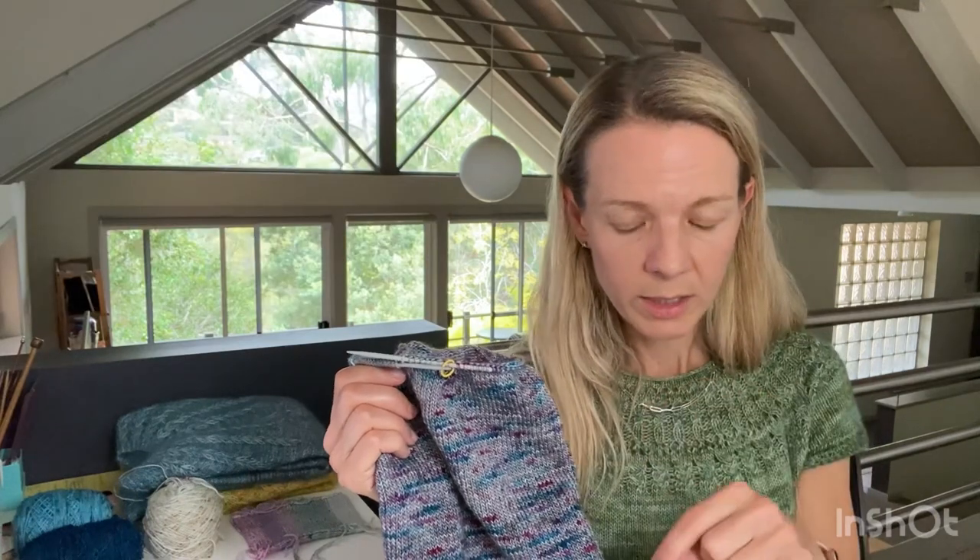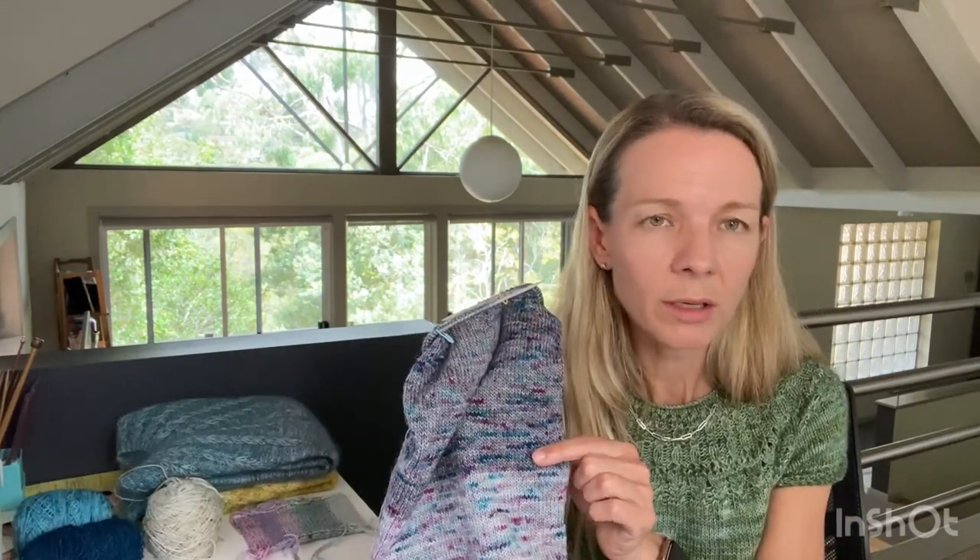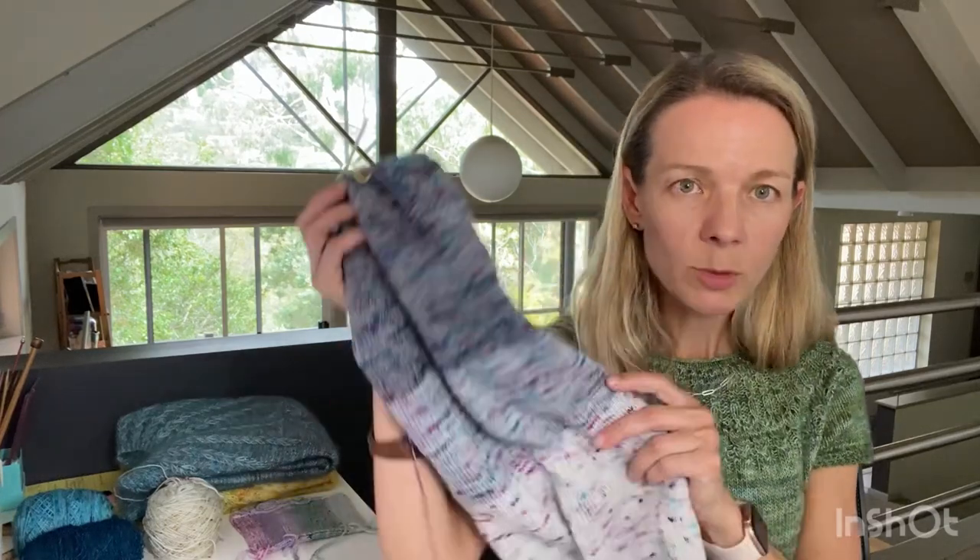One thing that happened was I noticed about 15 rows down that I dropped a stitch. It was too far to ladder down — I would have had to rip back at least 15 rows. With 134 stitches on the needles, one missing stitch isn't going to make it noticeably smaller, so I just secured it on the wrong side. I've actually done a tutorial video on how to do that and I'll put it up later in the week.